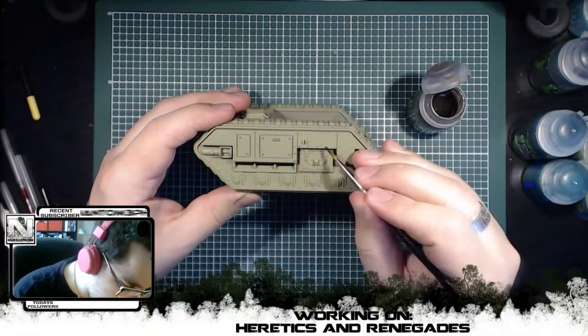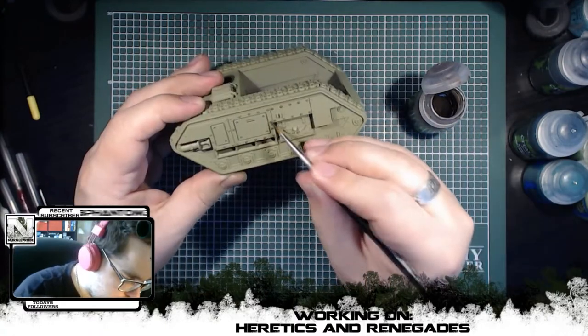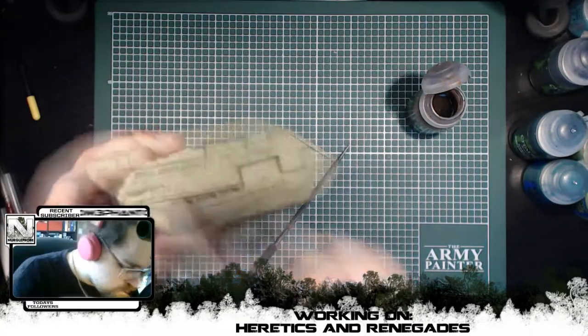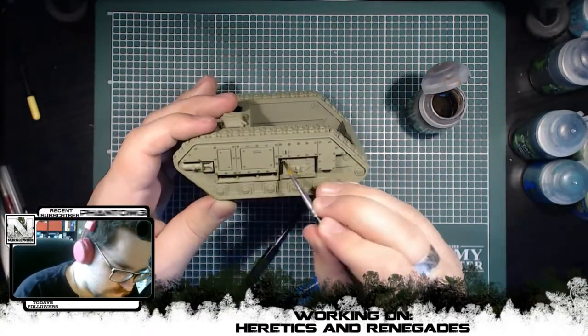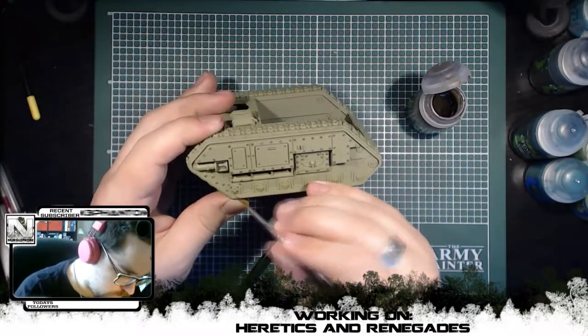Hello everyone, Nergoprobe here and welcome to my very first creative time-lapse here on the channel. Because this is the very first video posted, I'll quickly explain what this is and why it's here. If you didn't know, I've started painting 40k minis on stream, something that I will do a lot more of in the future.